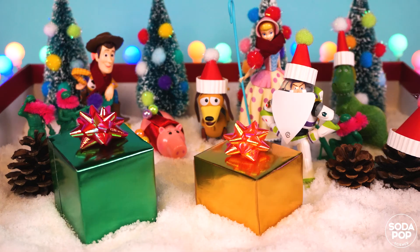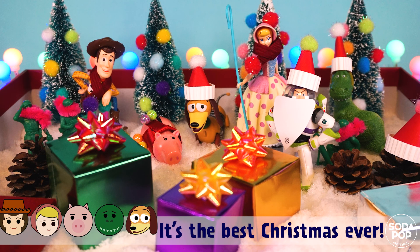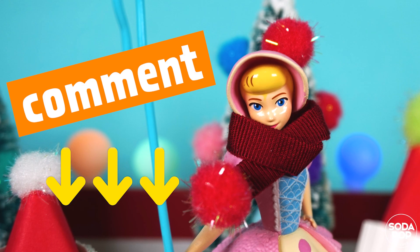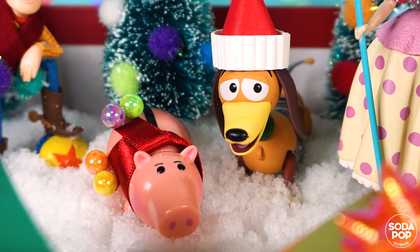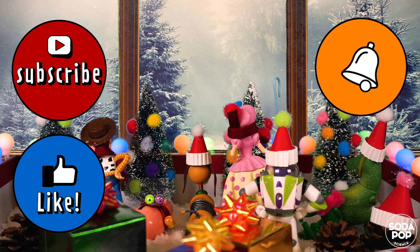Wow, it's the best Christmas ever! That's all for today — try it at home and tell me how it goes by leaving a comment. Thank you for watching. If you enjoyed this video, hit the subscribe button and click the bell notification icon so you can receive more content like this. Thank you, bye!